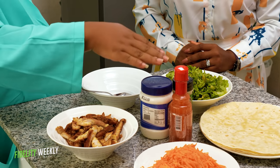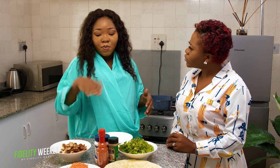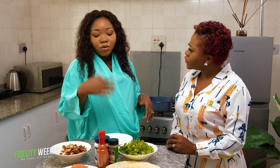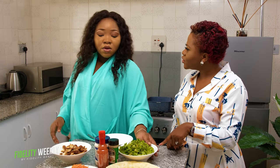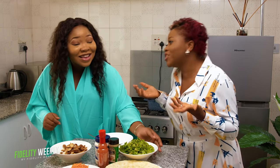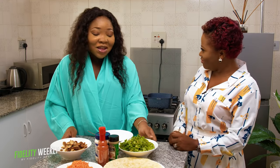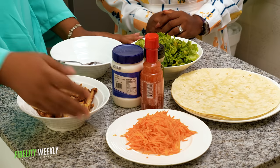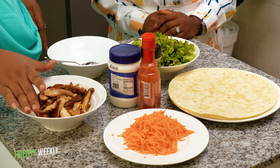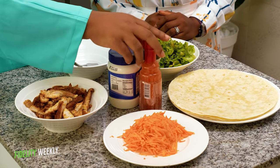I like to make my spread on my own, but some people buy already mixed spreads. So what vegetables is this? This is lettuce. You can use cabbage or lettuce. Grated carrots. This is grilled chicken. Mayonnaise, garlic powder, and sweet chili sauce. Let's start.